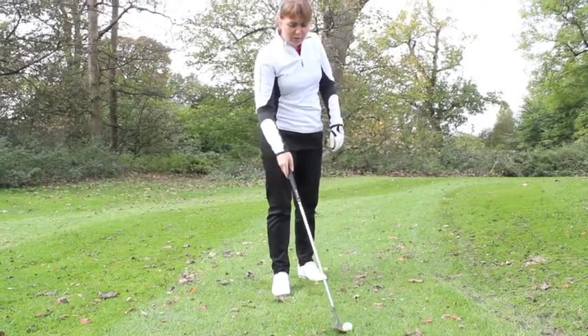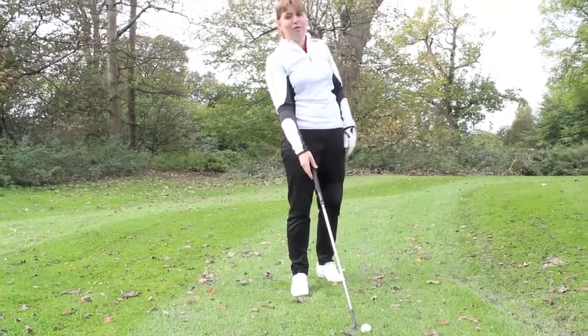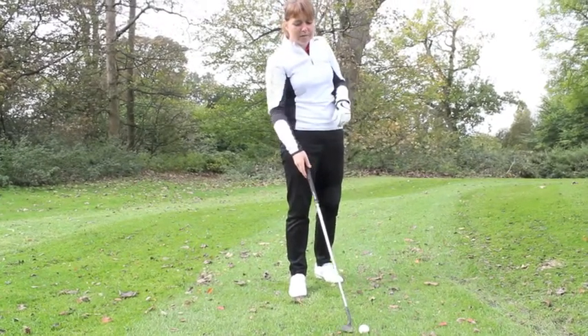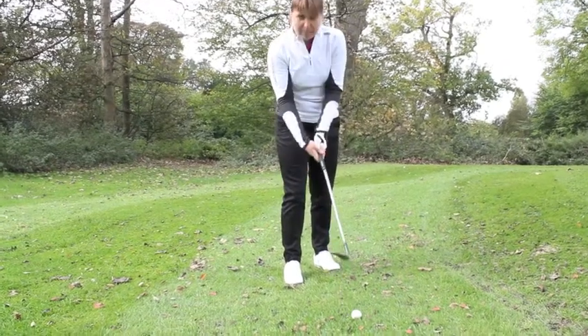The first thing we've got to do is open the club face, because we're looking for a nice, high, soft landing shot that stops quite quickly. So I'm going to make sure I open the club face and then I'm going to grip it.